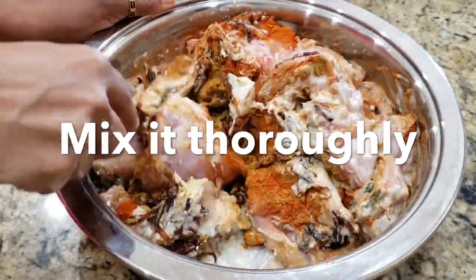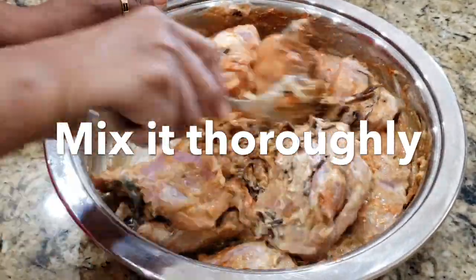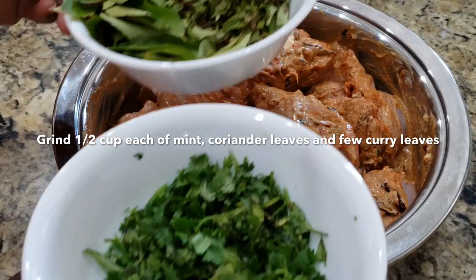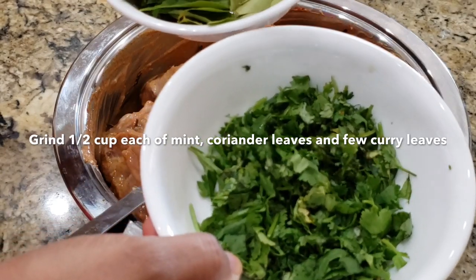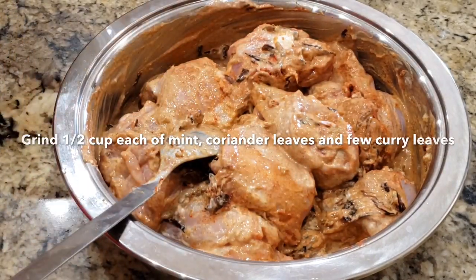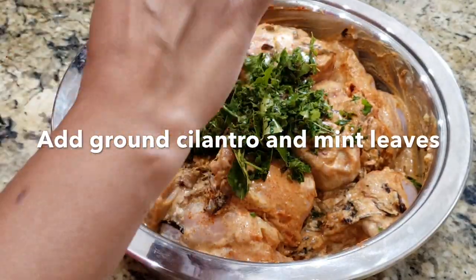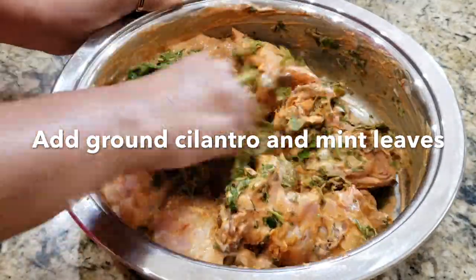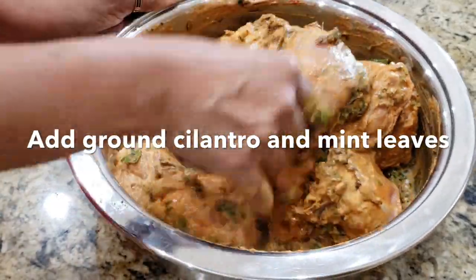Now I am going to mix the chicken with all the spices. Put the chicken in the oven and let's mix the marinated chicken in the oven.